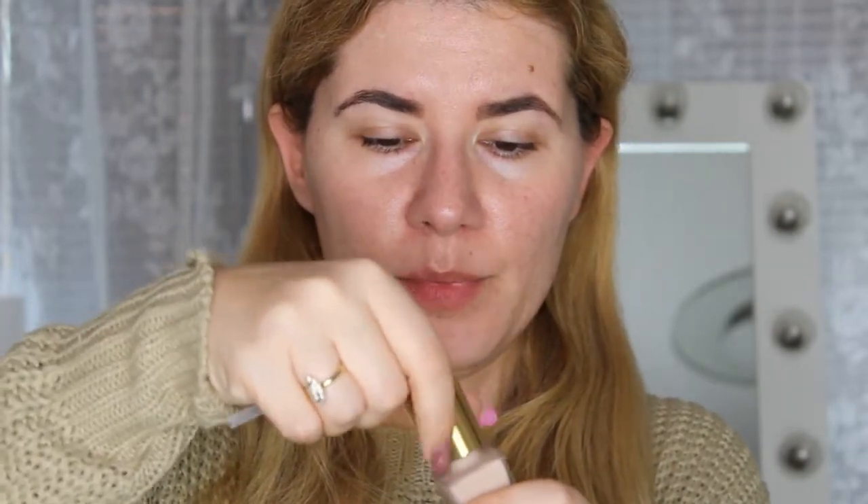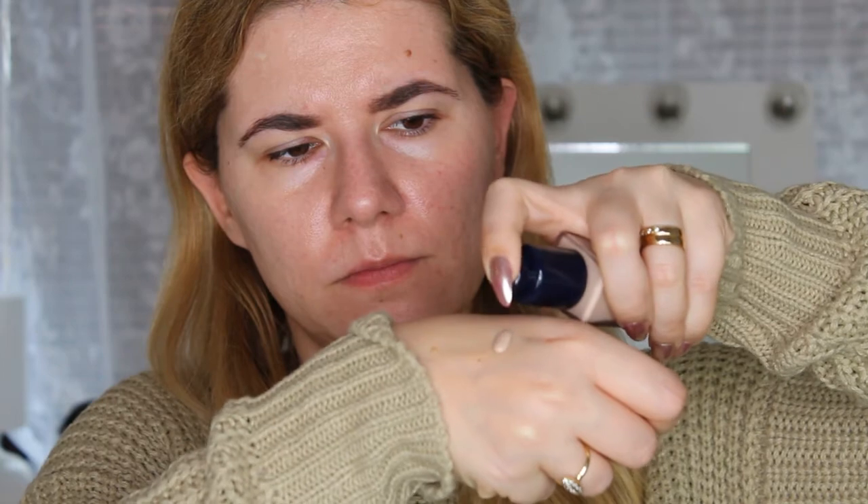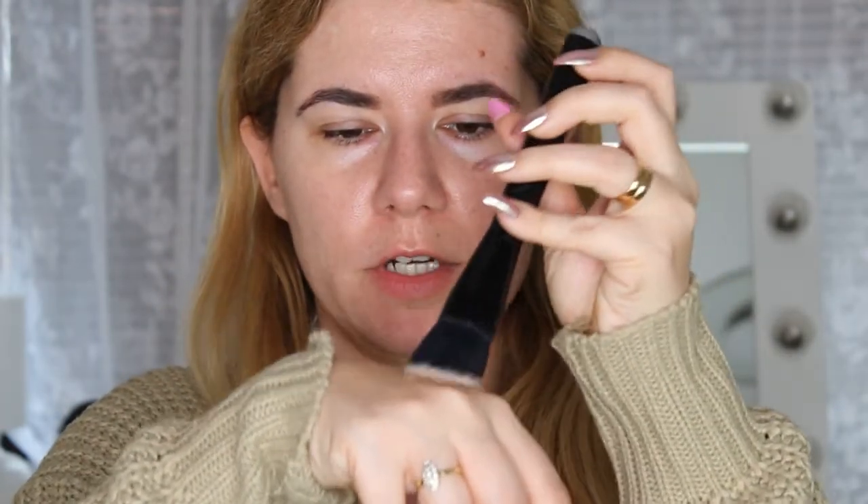First I'm going to attach the pump to the bottle, and then we're going to shake it well. It's very liquidy — can you see how liquidy it is? I'm going to take my brush and get started.